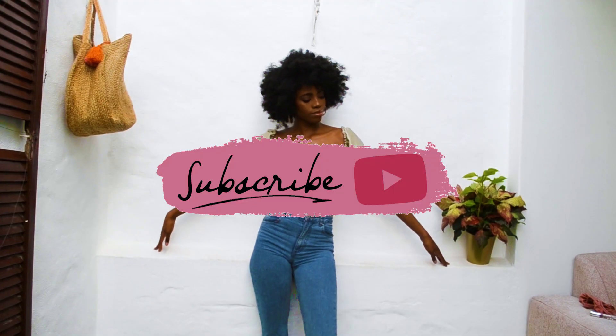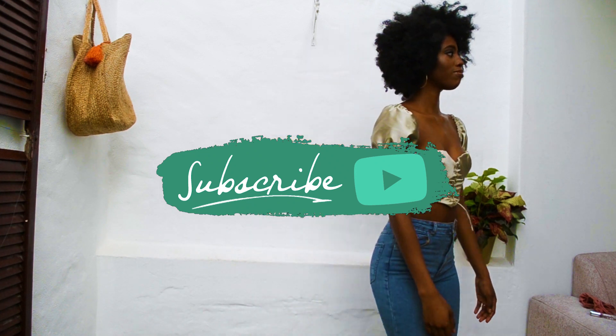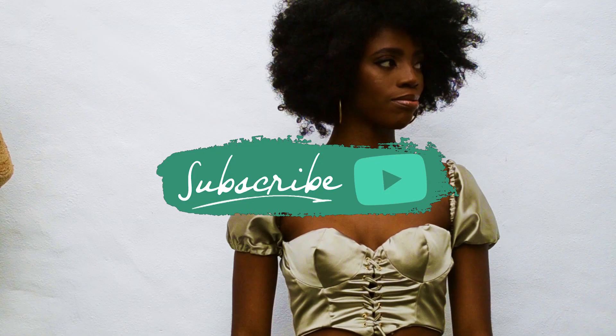If you guys liked the video, please make sure you do subscribe and support so we can grow together, and I'll see you guys next time. Bye!